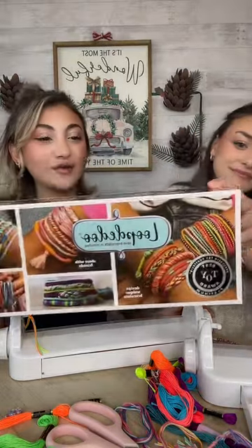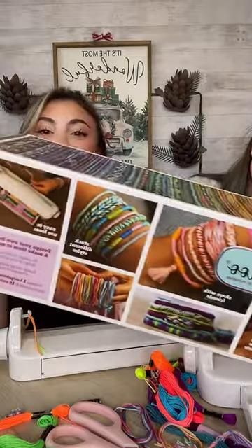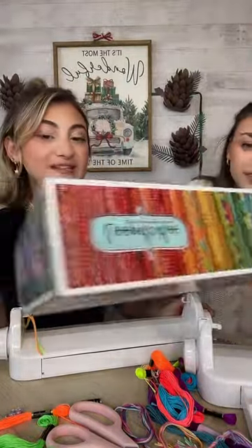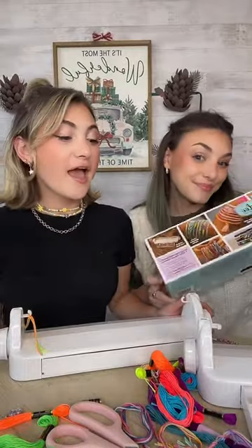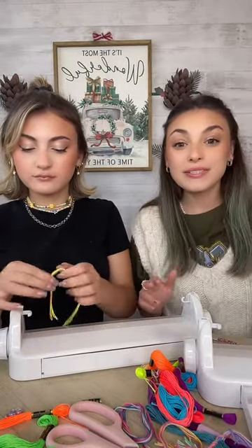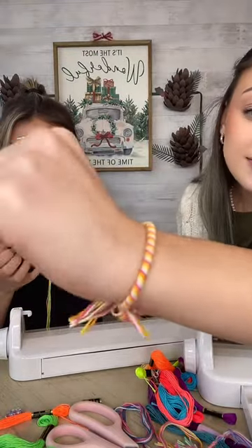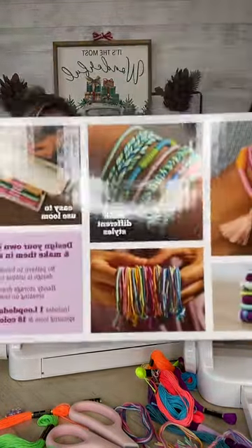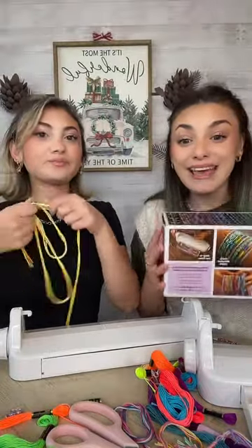Hi everyone, welcome to our live stream! Today is going to be so much fun because we are going to be making some friendship bracelets on the Loop-de-doo. It's so much fun and super easy. So let's make some friendship bracelets. I'm going to make some for Ashley — Ashley, do you want to take everyone through the colors? These are the friendship bracelets we're using on our Loop-de-doo. You can spin bracelets in minutes.